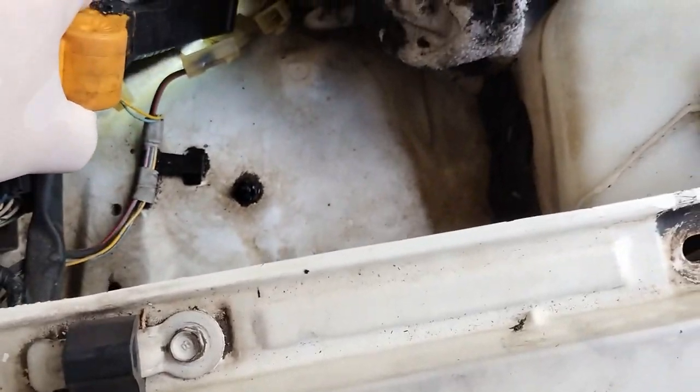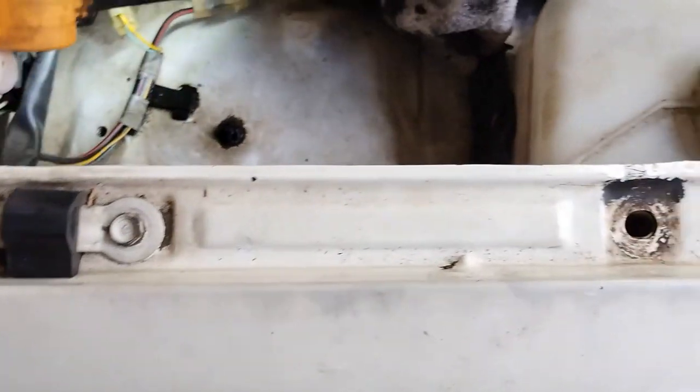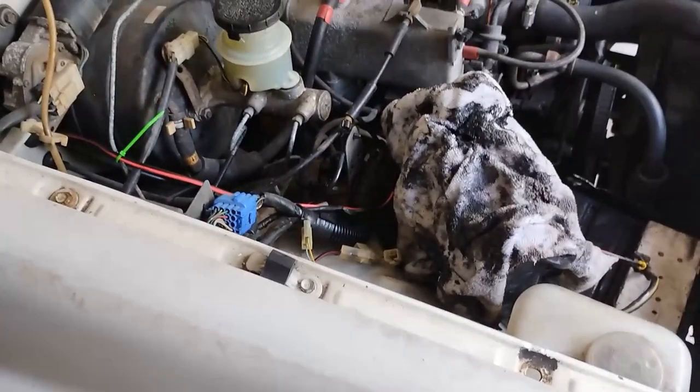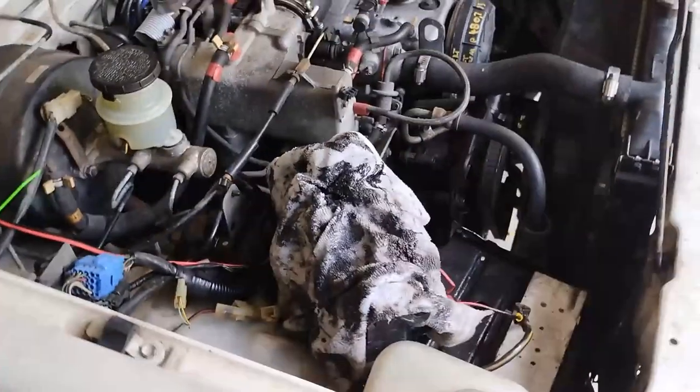It could be that because the connectors are against the inside of the car body, maybe seepage goes down here and puts dirt in the connectors - I'm not sure. But that's what my problem was. I'm going to wait for them to dry, and when they dry I'll connect them and go on with the video.